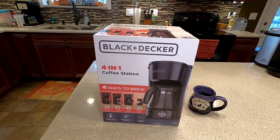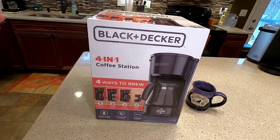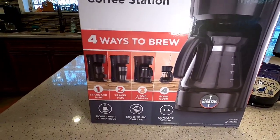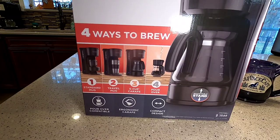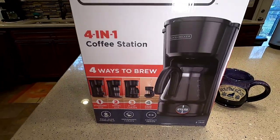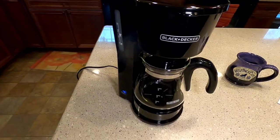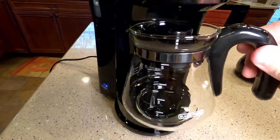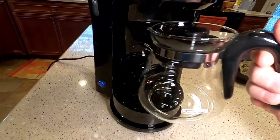Hello everyone, this is JustADad. We're going to do a review on this Black and Decker four-in-one coffee station. We're going to make sure it does a standard mug and a travel mug. It's just a small five-cup coffee maker with pretty standard packaging — looks like a really nice picture on the box.